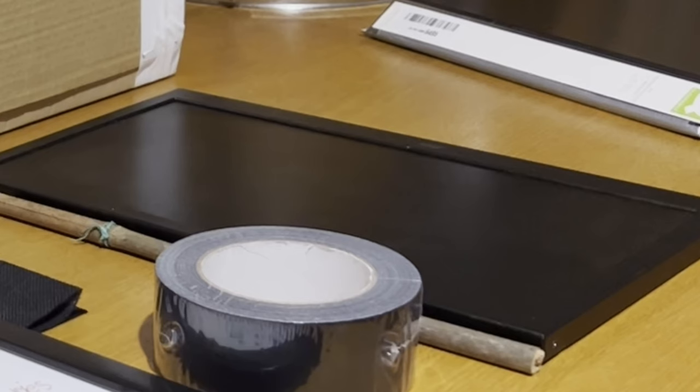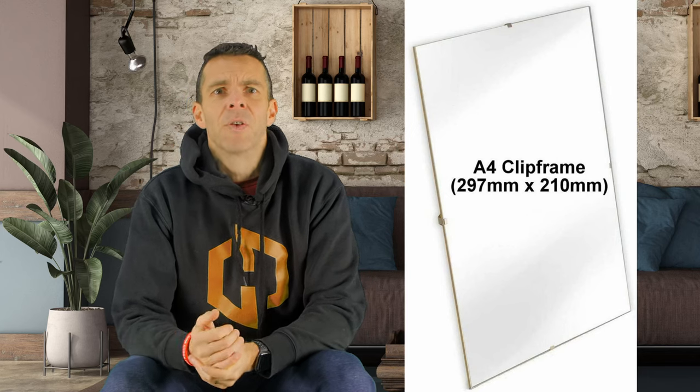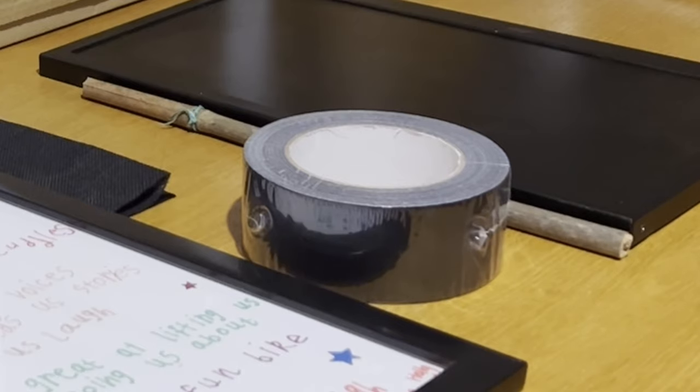You're going to need a cardboard box big enough to fit an A4 ring binder and whatever you're using to display the words. You'll need the A4 ring binder, an A4 glass photo frame, and some gaffer tape.